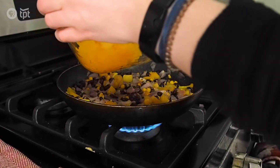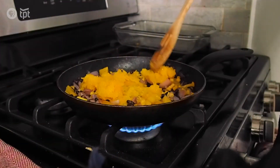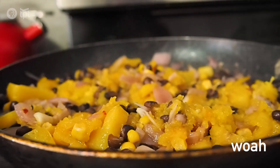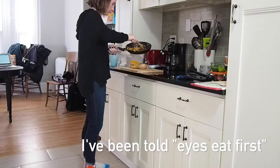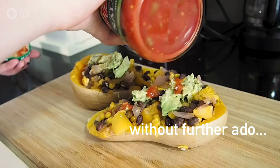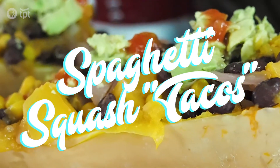Go ahead and add your squash to the rest of the vegetables and let it simmer. And now it's time to plate. Without further ado, I present to you what I am dubbing spaghetti squash tacos.